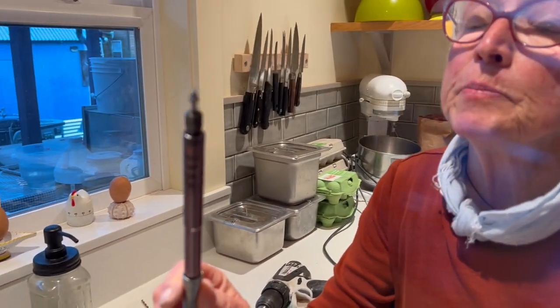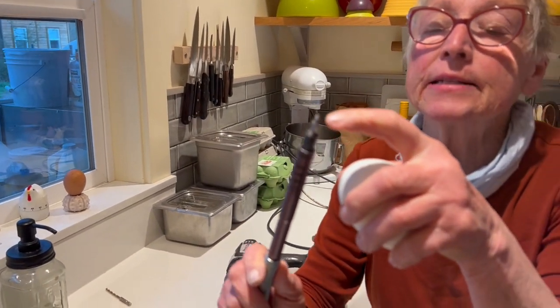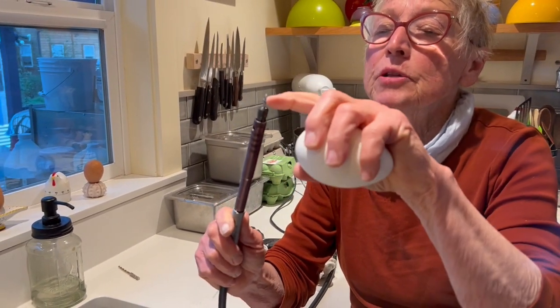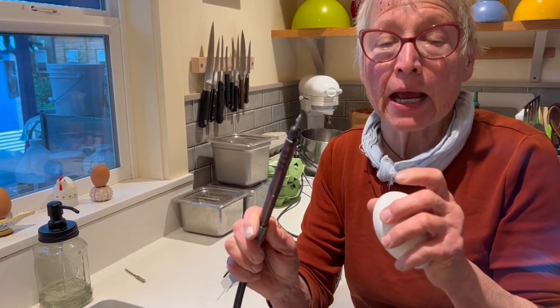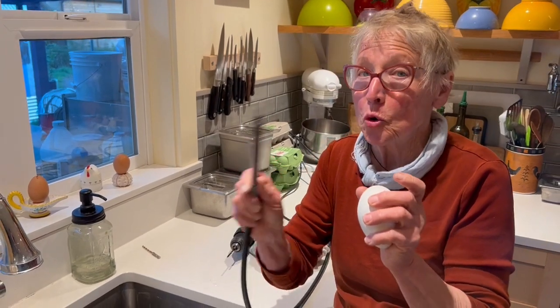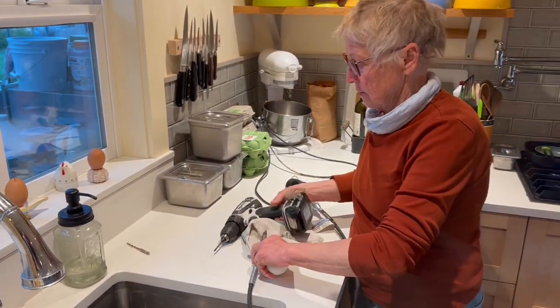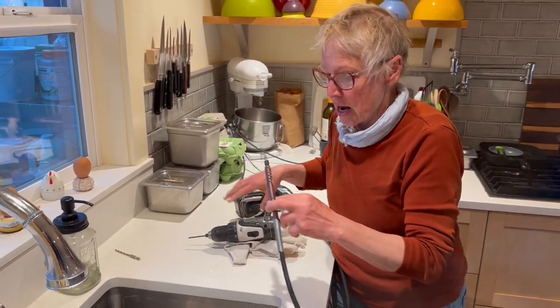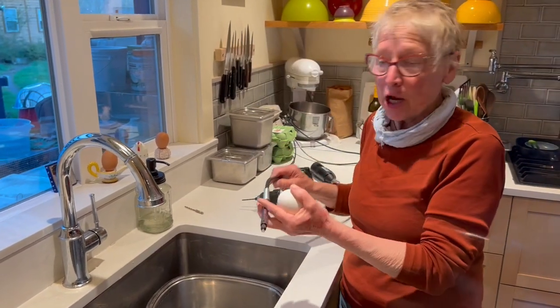This allows me to not have to change bits. See how pointy that is? Something about those lines in there — this does a great job drilling the end of the egg without cracking the rest of the egg. So this bit is important, and this drill is important. And something to blow the guts into. And away we go.